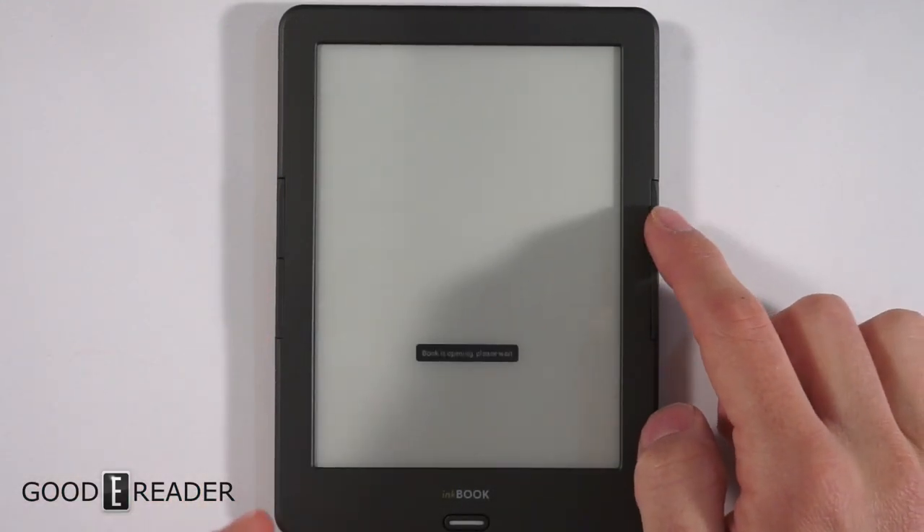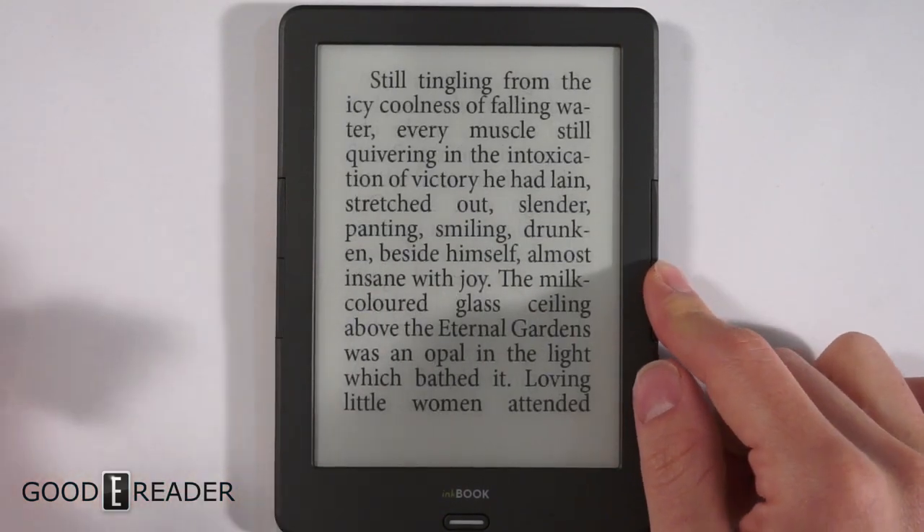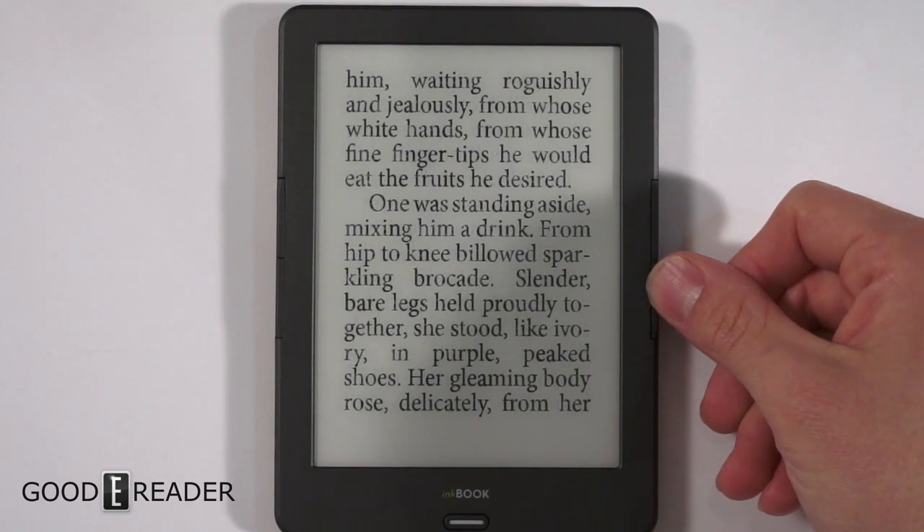The beauty of this device is you can use the physical page turn buttons on either side to change the page. You can basically hold it in one hand when you're on the bus or the train and go from there.